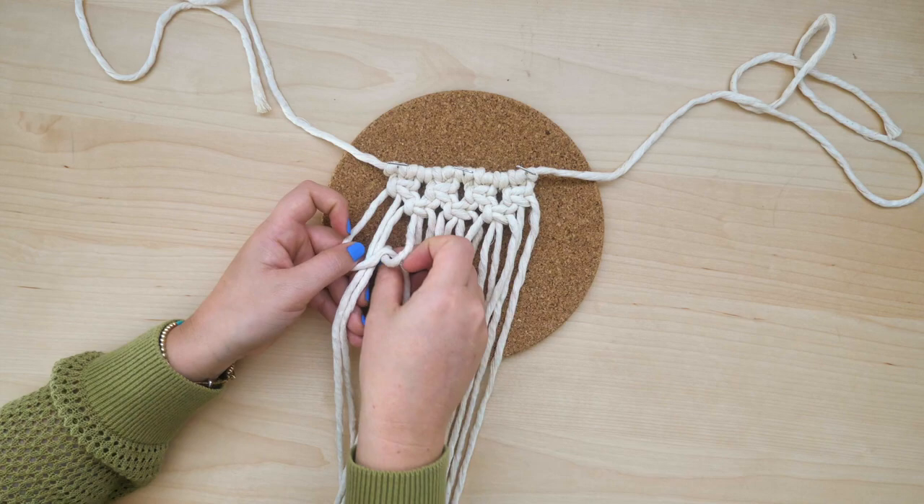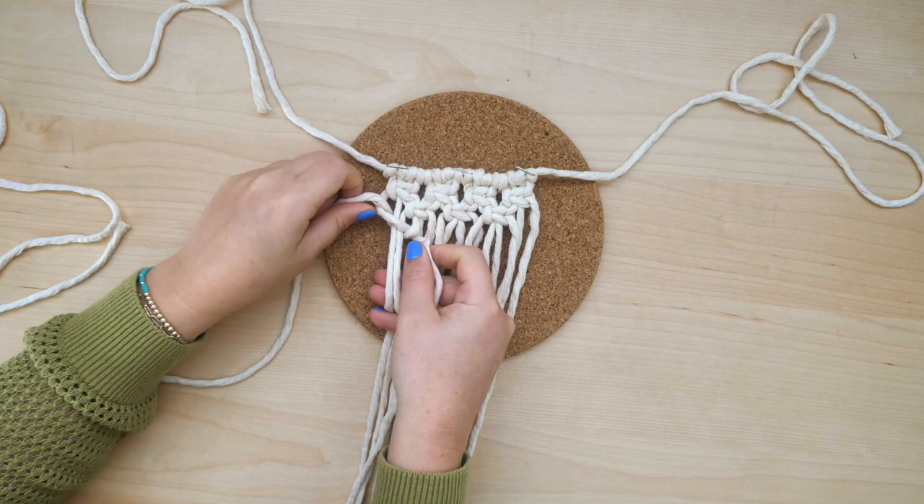The next row will have four square knots again. Start with the outer four strings, tying a square knot, and continue tying a row of alternating square knots.